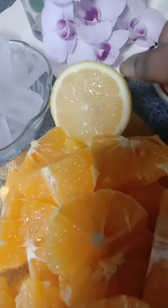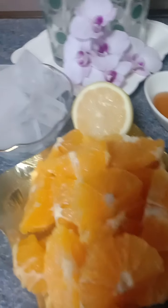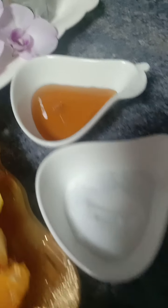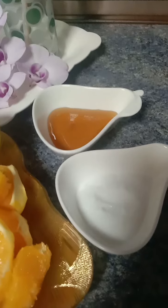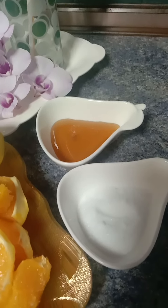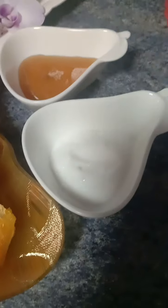I also have half a slice of lemon — just a bit is enough — some water, ice cubes, honey, and sugar. For those who like honey with orange juice, you can add it, or you can use sugar instead. With honey you don't need to blend it together, but with sugar you do need to blend it with the oranges.